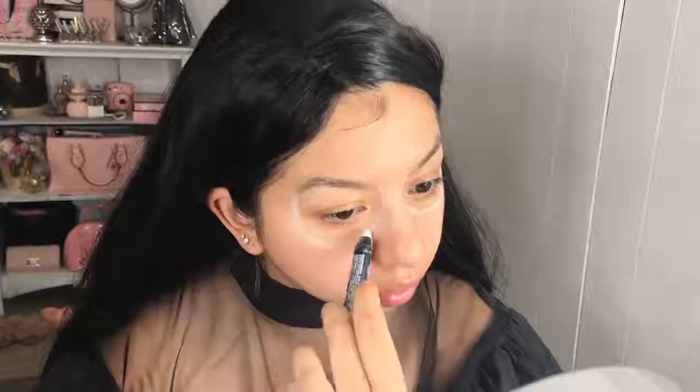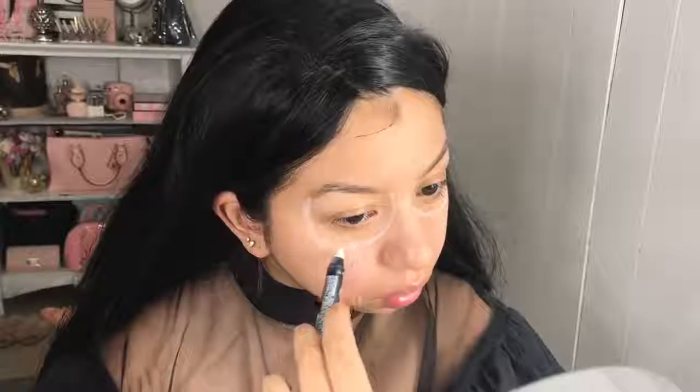I'm taking my LA Colors white liner and I'm sketching out where I want the hollows of my eyes to be before I fill anything out. I'm going in with this first because just in case I make any mistakes, it's very easy to just wipe away.